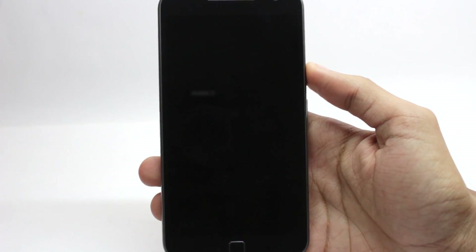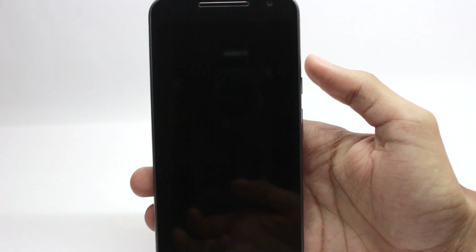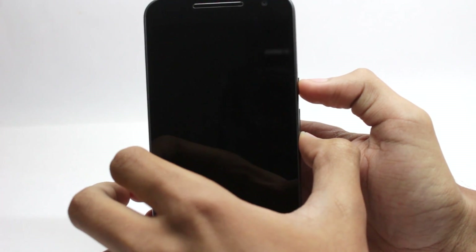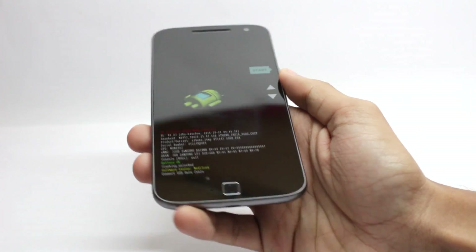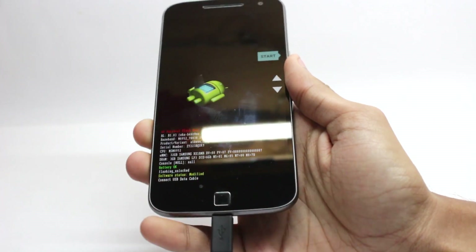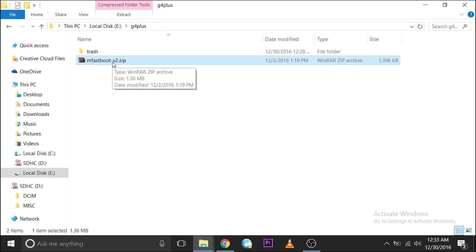I will show you how to unlock your bootloader. First, power off your device, then open it into bootloader mode by pressing and holding the power button and the volume down button for about 3 seconds. Connect a USB cable from your phone to your computer. On your computer, you will need to download the file named mfastboot version 2 and extract it.